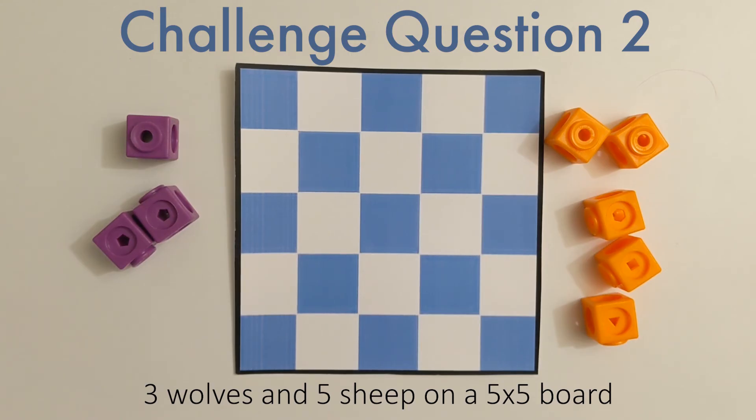If you find one way to place your wolves and sheep, can you find another? What's the total number of possibilities you think there are to solve this problem?